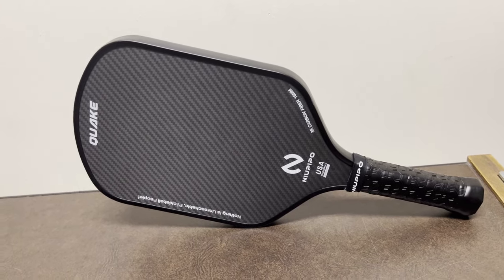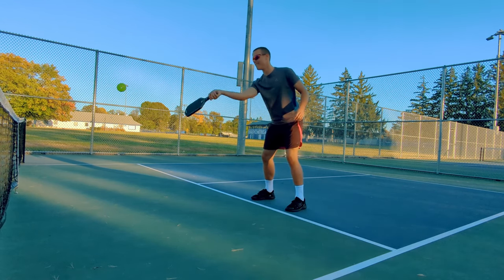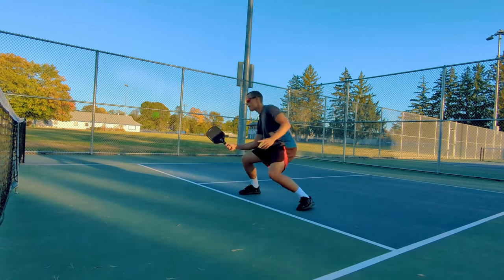In addition to the 3K carbon fiber, they've also put a spray grit on it, which adds to the grittiness. When my son and I were hitting this around, we did find that it was quite grippy and we could get quite a bit of spin off the balls.